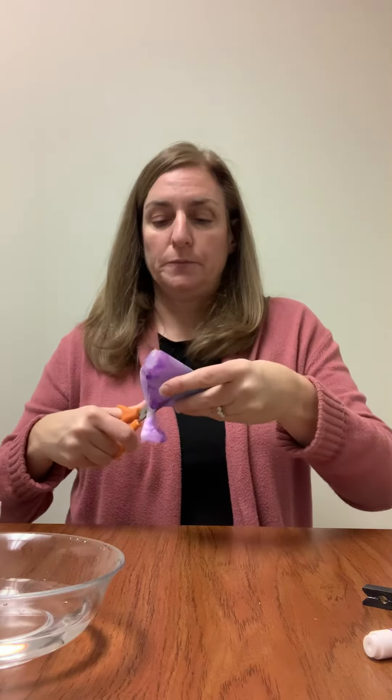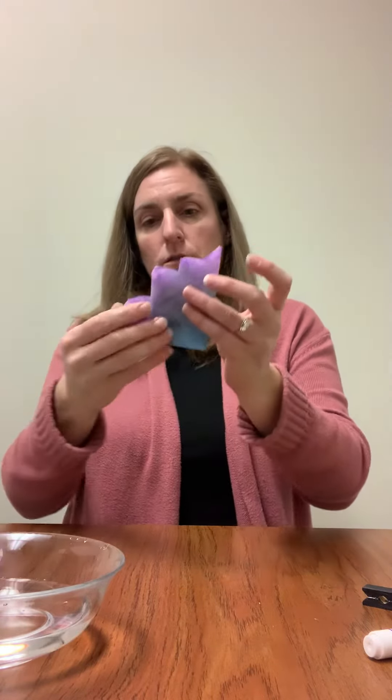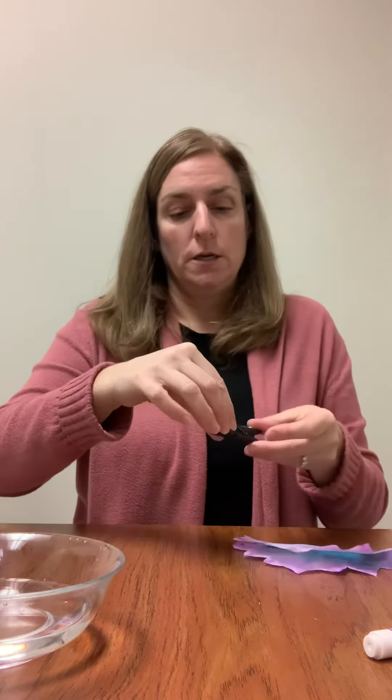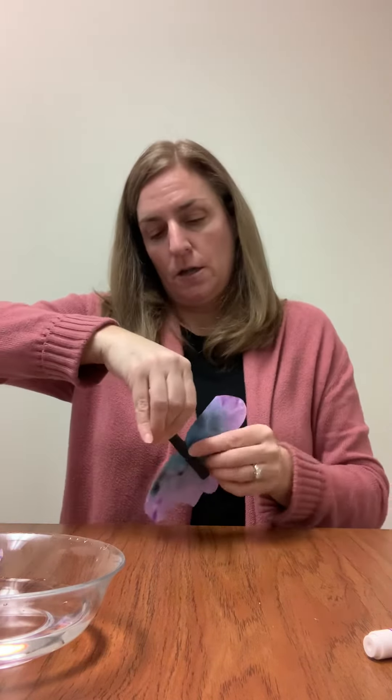When that dries you can glue on the little googly eyes and then get out some white paint and make some fangs for the bat. Then with the dried coffee filter we are going to fold it in half, fold it in half again so it's a quarter, and then make some scalloped edges so that it looks like a bat. Then take your paper clip and put the flat side on the inside of the clothespin.